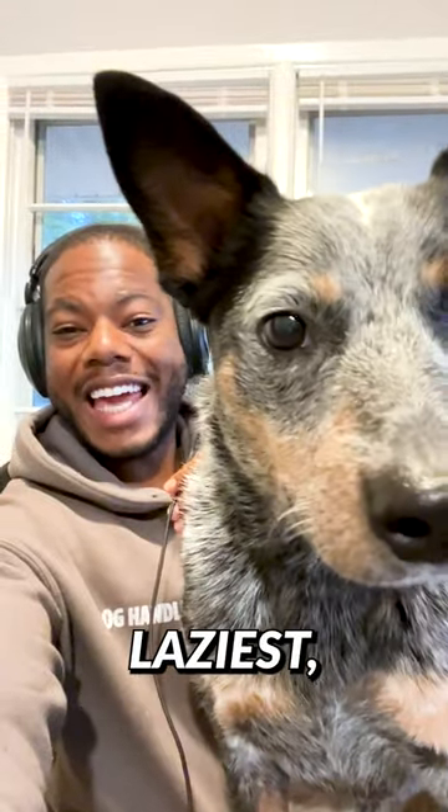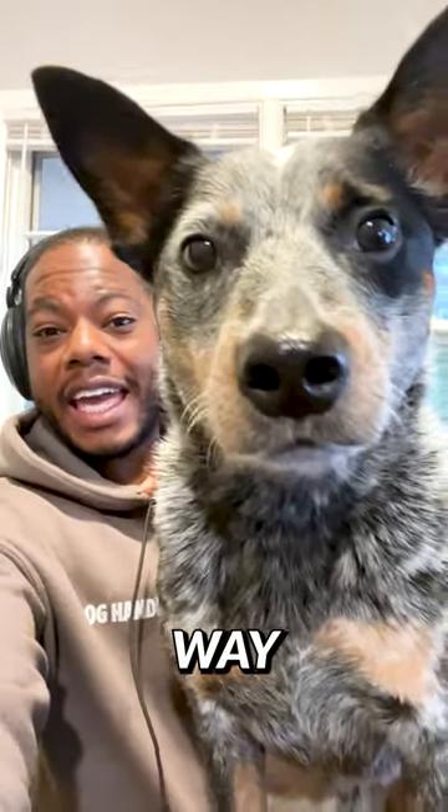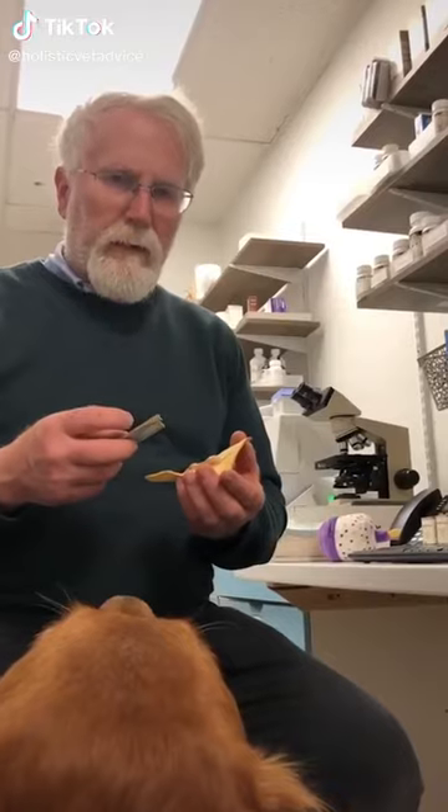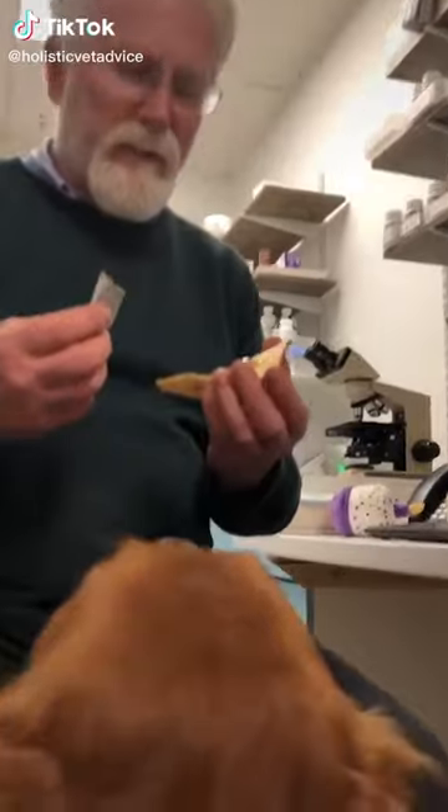If you want the absolute laziest and easiest way to keep your dog's teeth clean, listen to this holistic vet. Hi, I'm Dr. Jim Carlson at the Riverside Animal Clinic and Holistic Center.